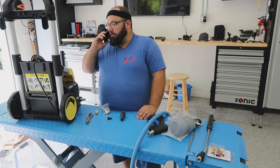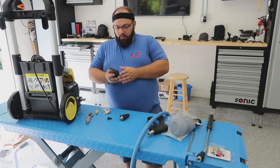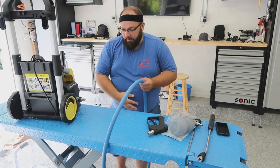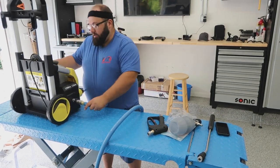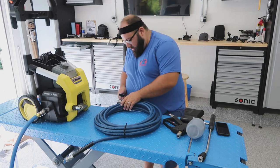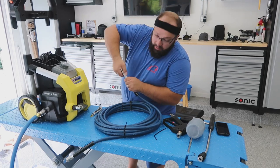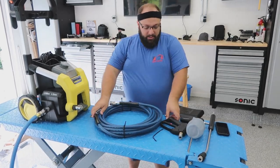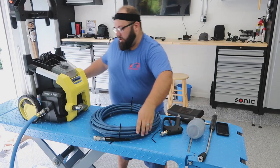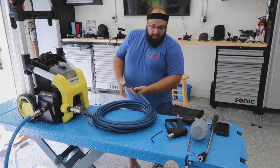That's a phone call saying my cabinet is here. This goes to the faucet — from the faucet, this connects right here. There are two sides: there is a swivel side and the non-swivel side. Since there's a swivel on the actual wand itself, this swivel side goes to the pressure washer. This side goes to the wand.